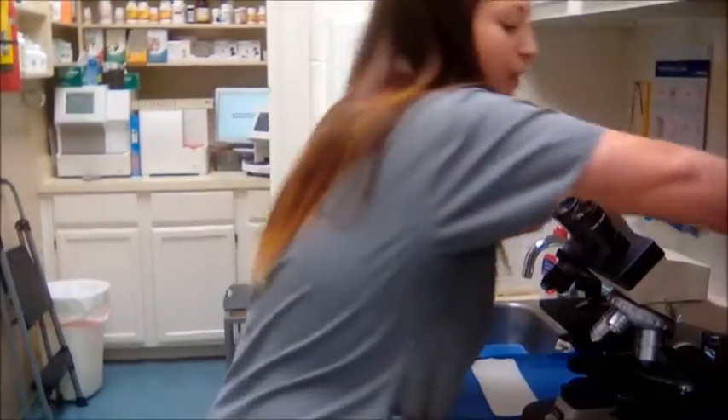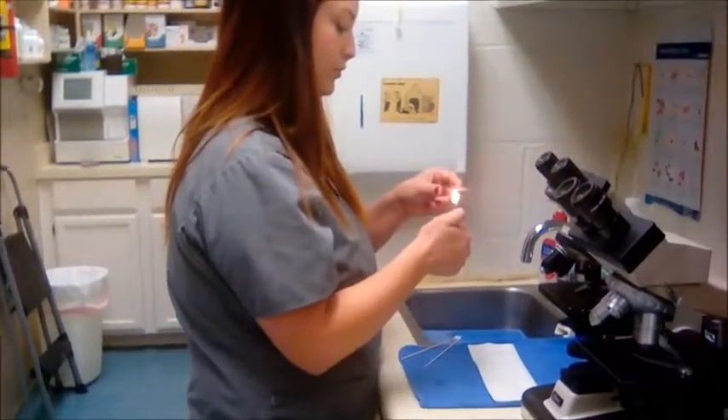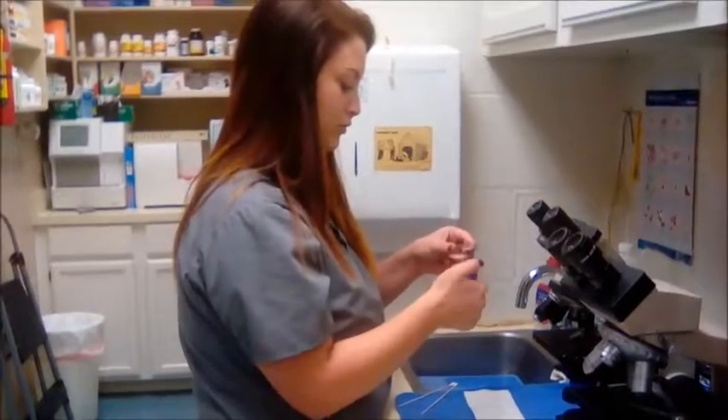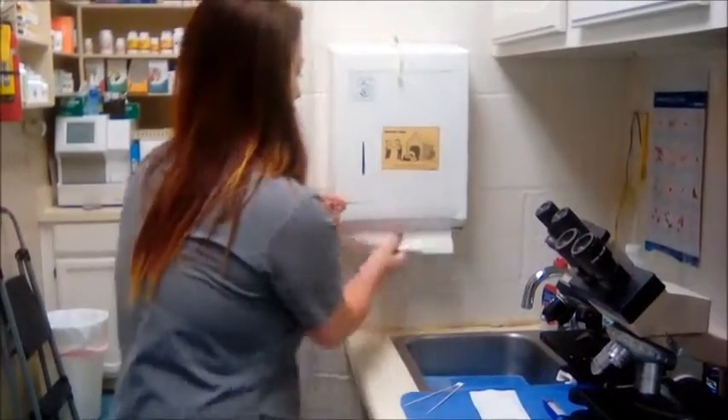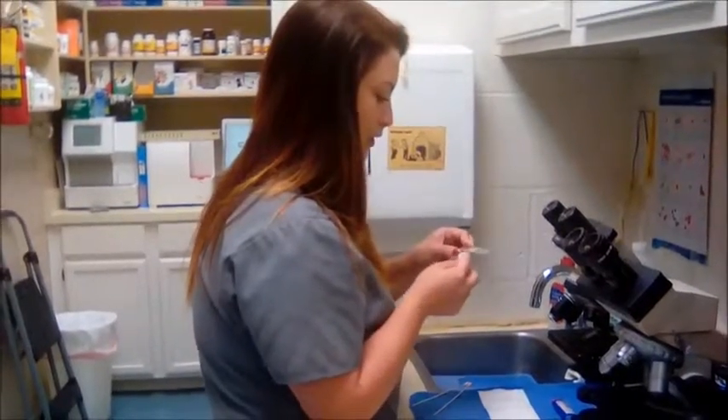Okay, now I'm going to take my liner and I'm going to heat set the sample and I'm just going to wipe off the back of it.